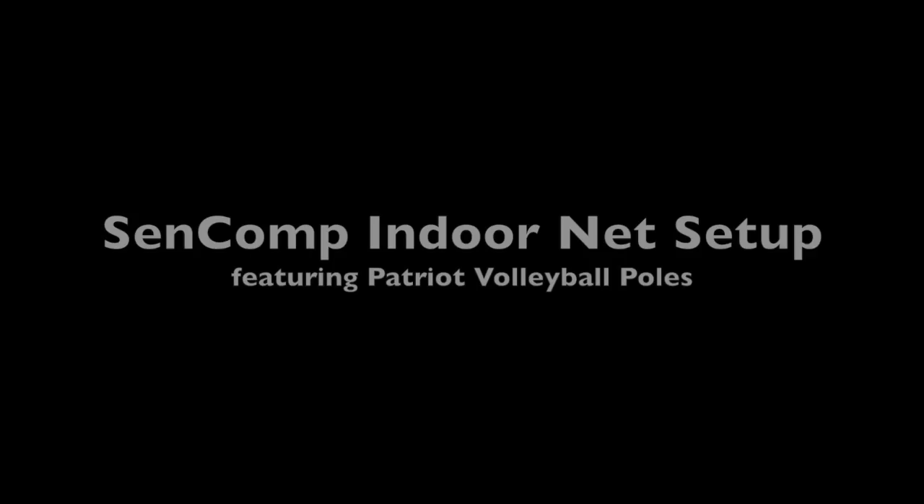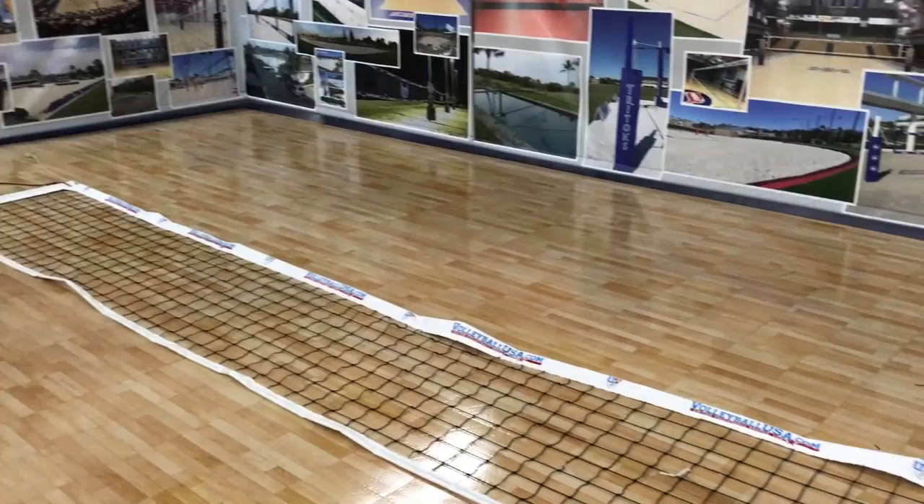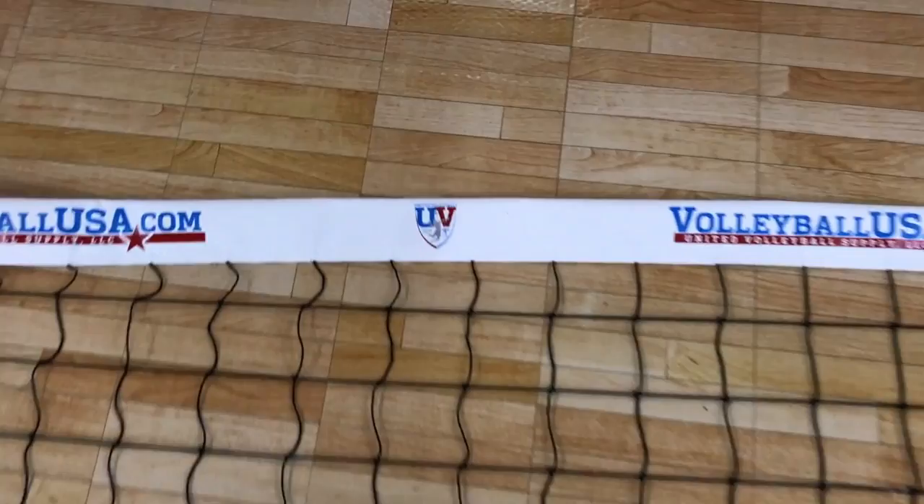Welcome to the CENCOMP Indoor Volleyball Net Setup featuring Patriot Volleyball Poles. Everything you see here in this video is a hundred percent made in the United States using long-lasting materials and designed for years of use and abuse.